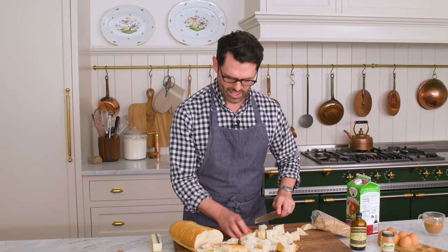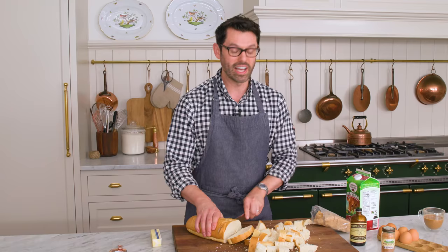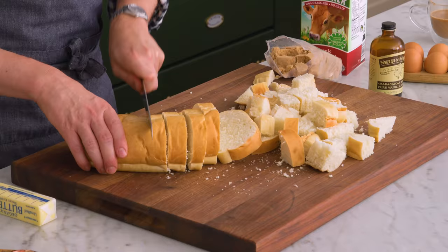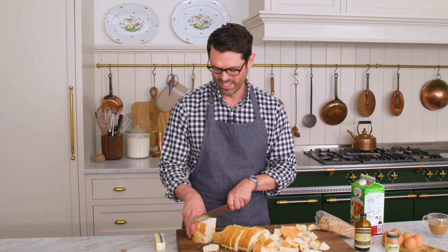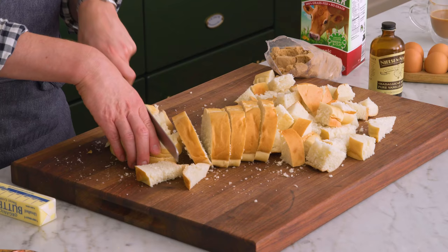Alrighty, that's looking good. By the way, if you have some day old bread or stale bread, this will work. Stale bread works well for recipes that are gonna get soaked in a custard, like bread pudding.